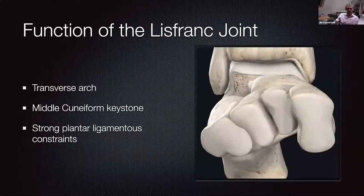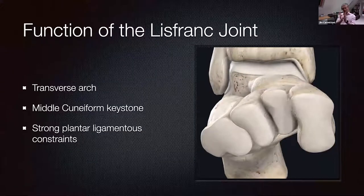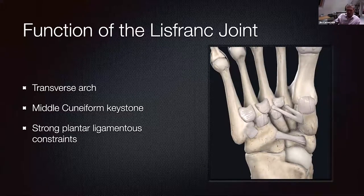On the transverse view, you can see how the intermediate cuneiform sits like a keystone of the arch between the medial and intermediate. The stability of the Lisfranc joint is predominantly on the plantar aspect — that's really where the money is. The dorsal capsule is a much more nebulous aponeurotic structure rather than the truly strong ligaments seen on the plantar side. The real emphasis is on the Lisfranc ligament, that bifurcate structure coming from the medial cuneiform across the base of the second and third, which is often associated with the avulsion fractures we look for when identifying these injuries.